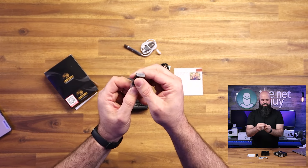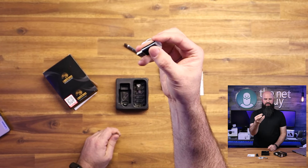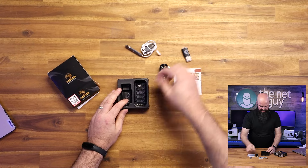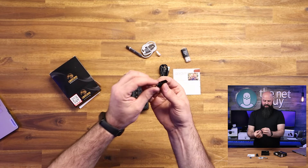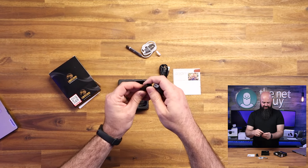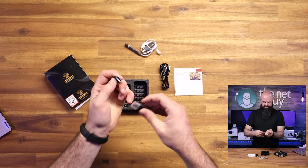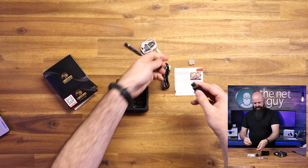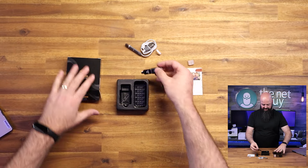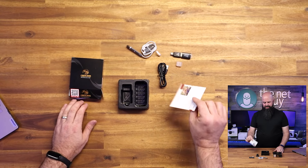You're also getting a micro-to-USB-A adapter so you can plug the memory card in to view the footage. And it comes with a USB-C to USB-A adapter, so if your computer is a MacBook you can slide this in and read the micro SD right off USB-C. They've included pretty much every adapter you could want.